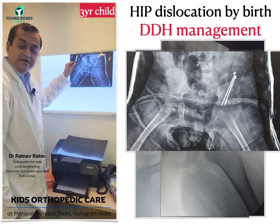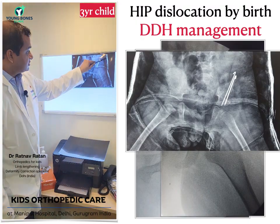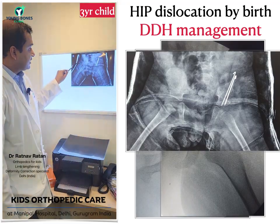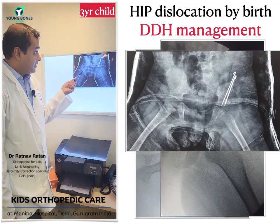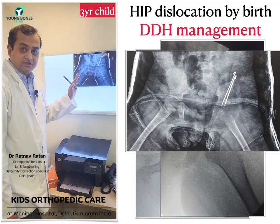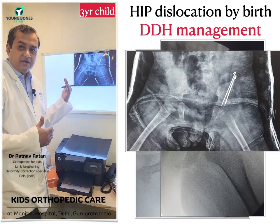These wires were removed at six weeks and the child was put in a plaster known as a spica plaster. The child was kept in a spica for six weeks, then another plaster was applied for another six weeks — so total three months of plaster. Initially it was a one-and-a-half hip spica and after that a half-band spica.